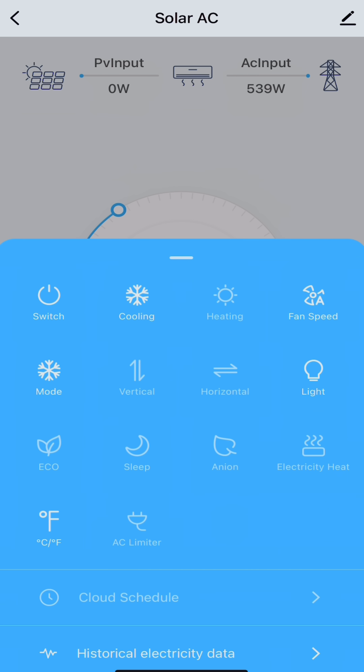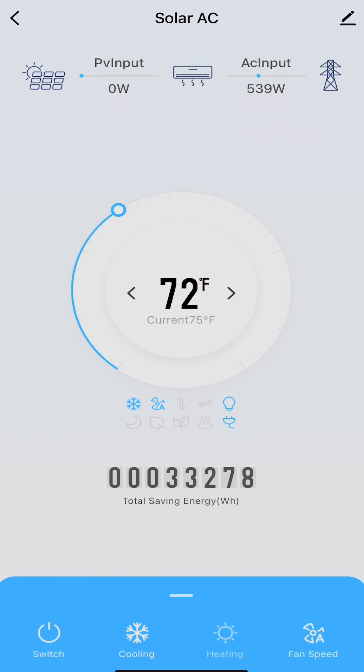One of the nice features of the AirSpōl app is that you can go under these additional options and find an AC limiter choice. What that's going to do is drop the AC input down to the bare minimum it needs to run whatever mode you're working in — right now I'm on cool and it drops it to about 250 watts or so.